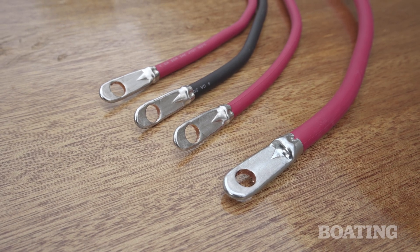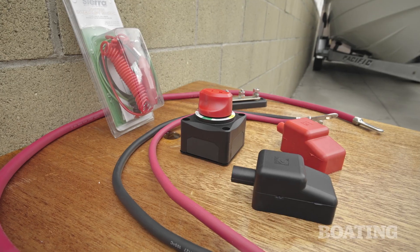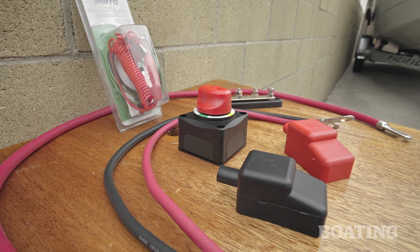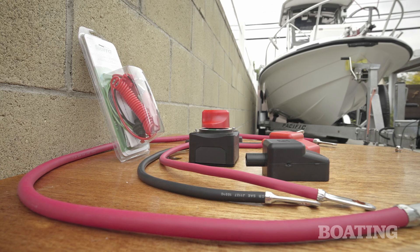The black cable connects the battery negative terminal to the common ground bus bar. When it's time to replace cables due to corrosion or other damage, Sierra offers marine battery cables in a variety of lengths and gauges, all pre-swaged and soldered with tin-plated copper terminal lugs.